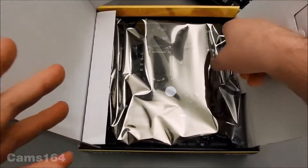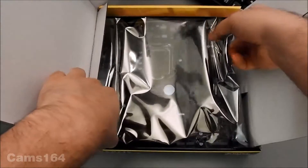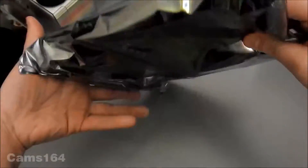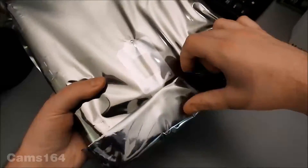And now we come to the motherboard itself. It's very well protected in this packaging.